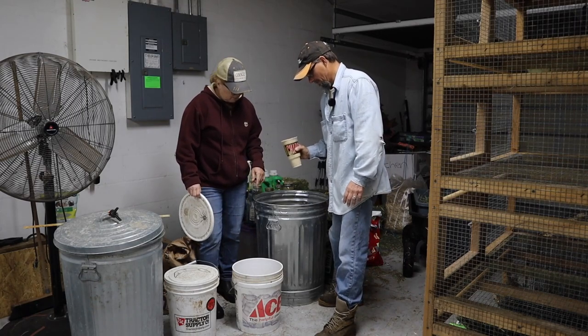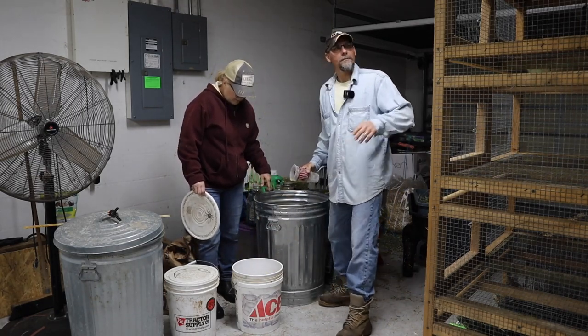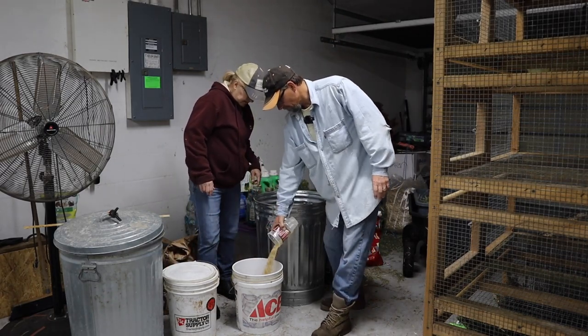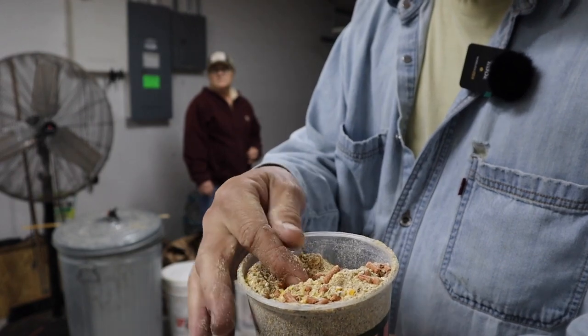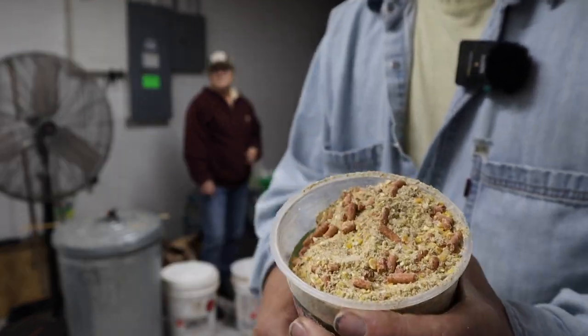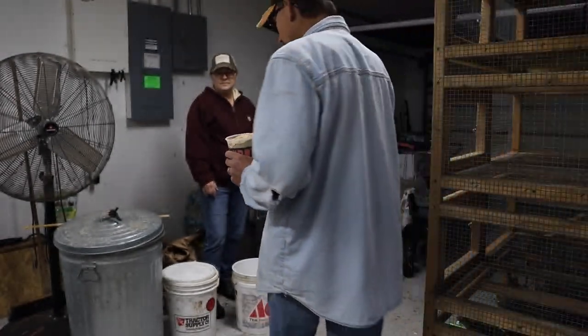He just pours it in there - three cups in the morning. Can you see the pellets in there? This is what we have for our feed - you got your pig food, but these red pellets are calf manna, which gives them extra supplements and minerals that they need, along with the minerals that we add.